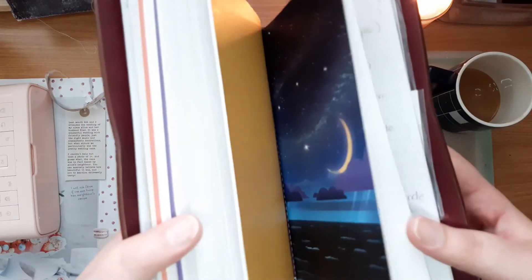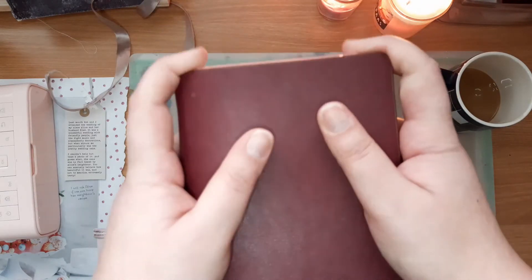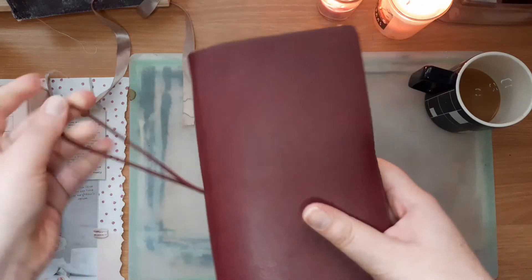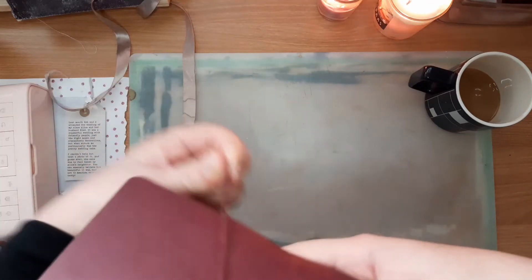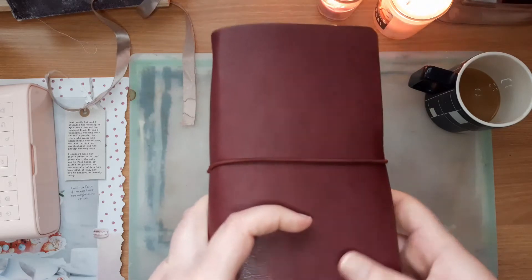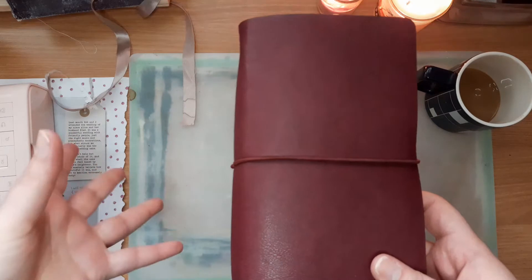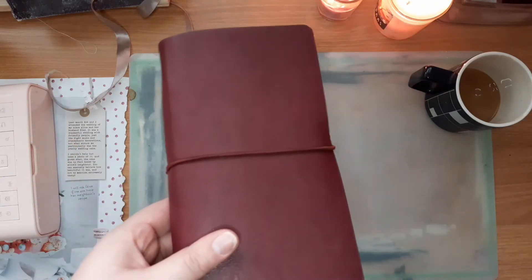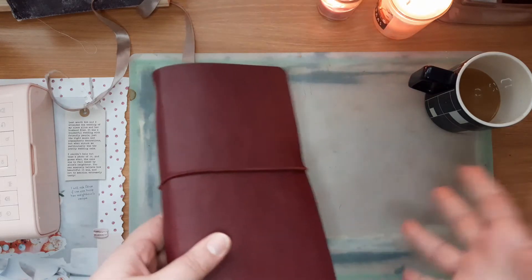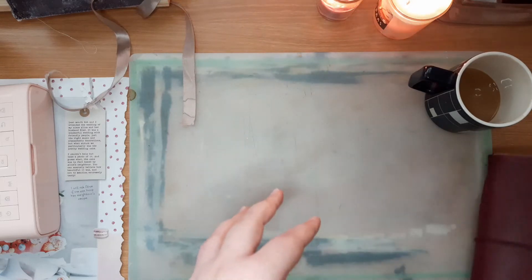I just want to zhuzh this up a little bit and make it more my own. So I'm going to be making inserts for this traveler's notebook and that is what I want to film on Wednesday. It's going to be quite involved because I want to dye some papers and make the insert a little bit more junk journal-y — different kinds of papers, different colors, some patterns, lined, just variety. That's what I want to do with this traveler's notebook.